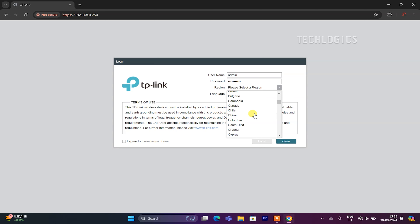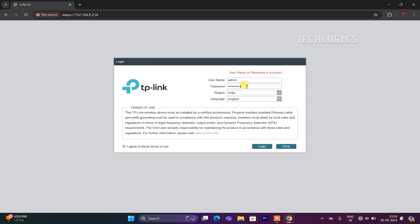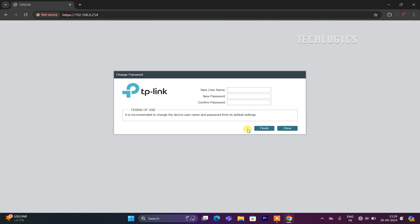The default username and password are both admin. Enter admin in both fields. Next, select your region based on your country and choose a preferred language (optional). After that, check the box next to Terms of Use to indicate your agreement. Finally, click the Login button to access the settings and set a new password for the CPE. Enter your new username and password, then click Finish to complete the setup. This will grant you access to the CPE configuration page.